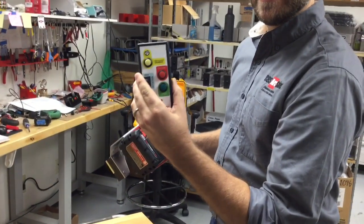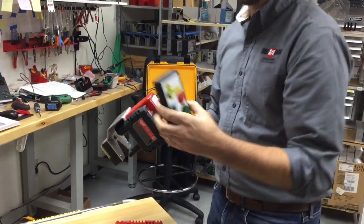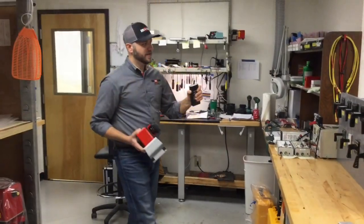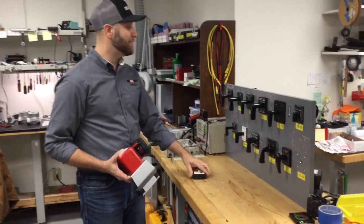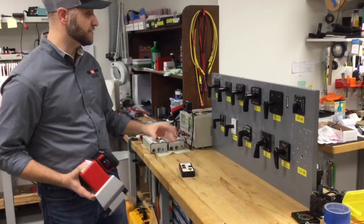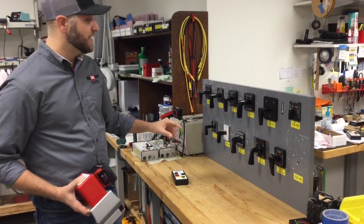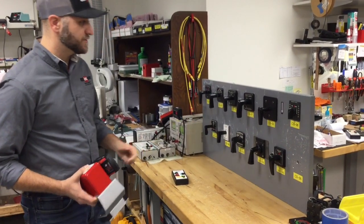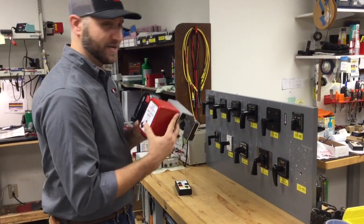This is the handheld controller and now we're going to put this on a control switch test panel that we've got here in our shop. Here we have a control switch test board and you'll see that there are many different types of control switches including an Electro Switch Series 24, a GESB control switch, and a few other models that will work with this CS01W actuator.